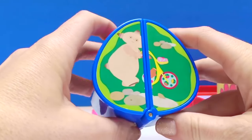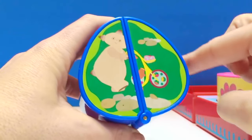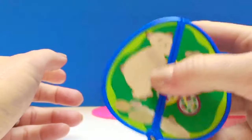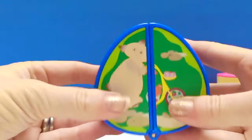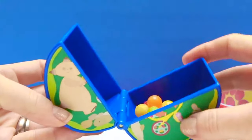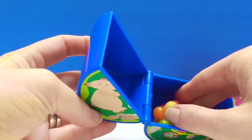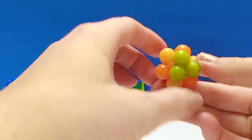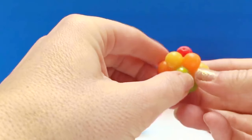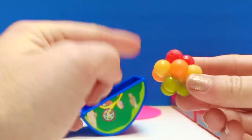Makka Paka has an egg-shaped box. I can feel something wiggling inside. Let's open it up. And there's a surprise — it is a very odd shaped bouncy ball. The bouncy ball has tiny little balls all over it.